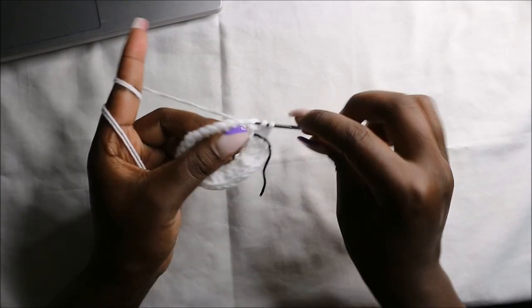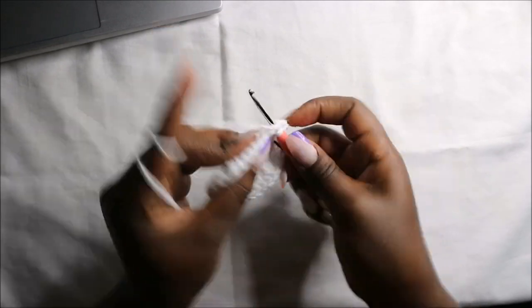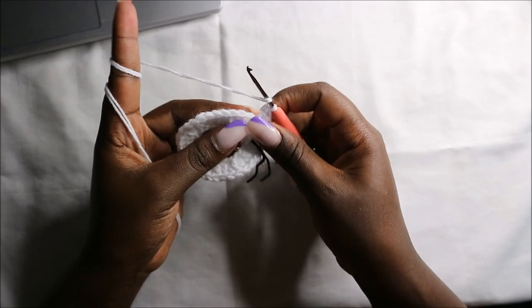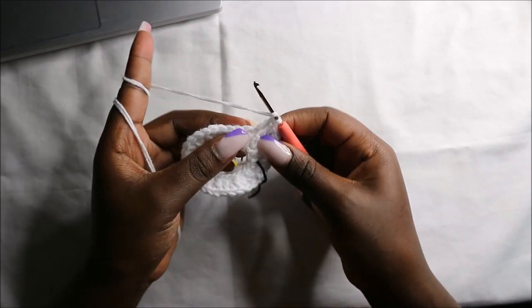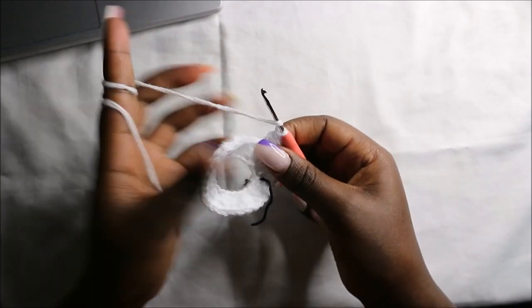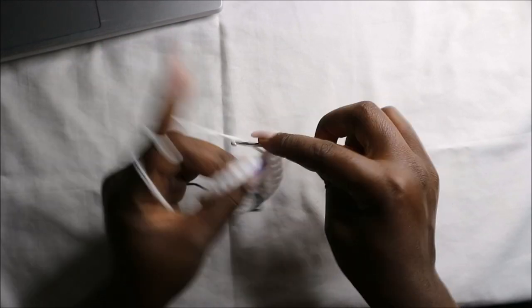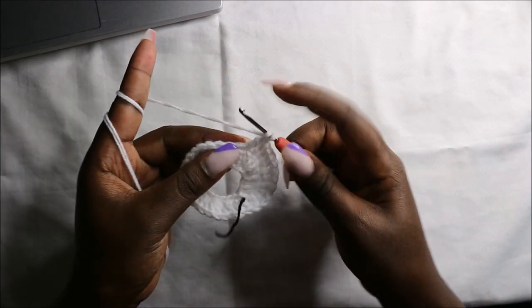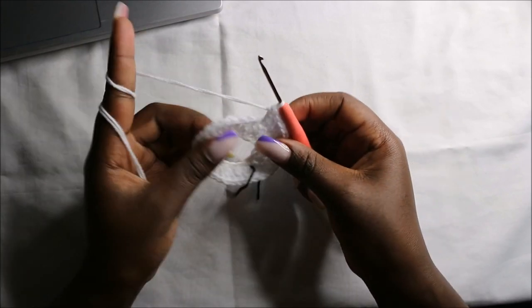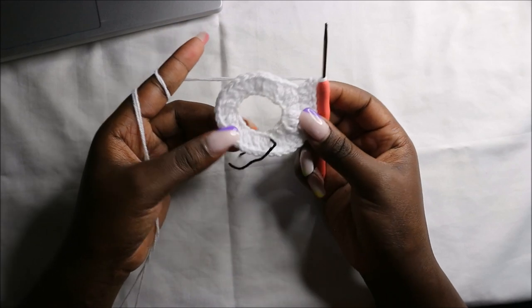Then I'll do another double crochet in the next chain, and then two double crochets in the next. Double crochet in the next two chains, then two double crochets in the next two chains, and then double crochet in the next two chains. Continue repeating that — double crochet in the next two stitches, then two double crochets in the next — all the way round.